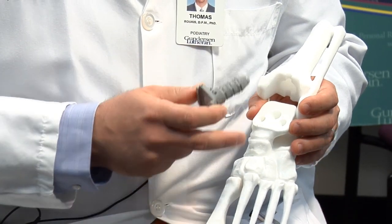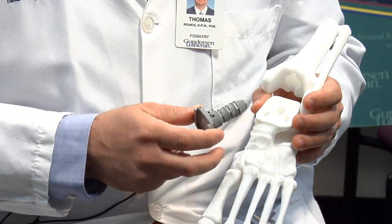Today I'm going to be speaking to you about the Prophecy In-Bone Preoperative Navigation Total Ankle Replacement. This is a model of a foot and an ankle, and I'm going to demonstrate the in-bone total ankle replacement.